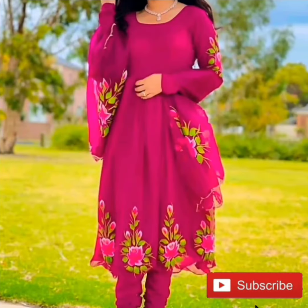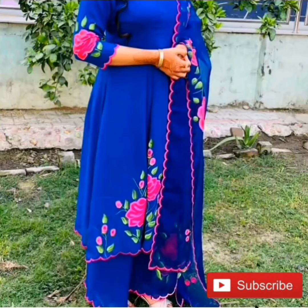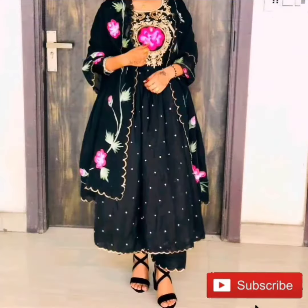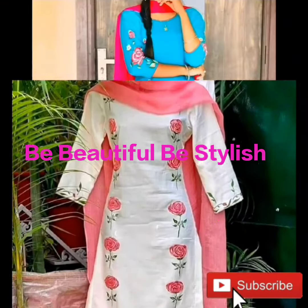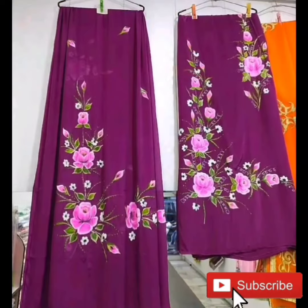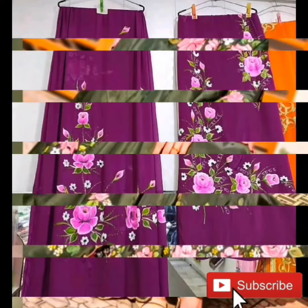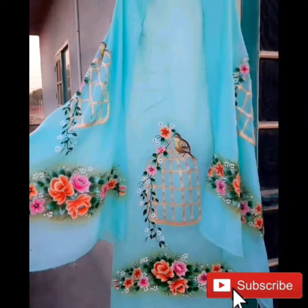So guys, if you like this video then please like and share it and subscribe to my channel for more latest updates about Punjabi fashion. Press the bell icon so that you will get notifications of all upcoming videos. I will see you again with some more beautiful Punjabi suit designs. Till then, bye bye, take care, love you all.